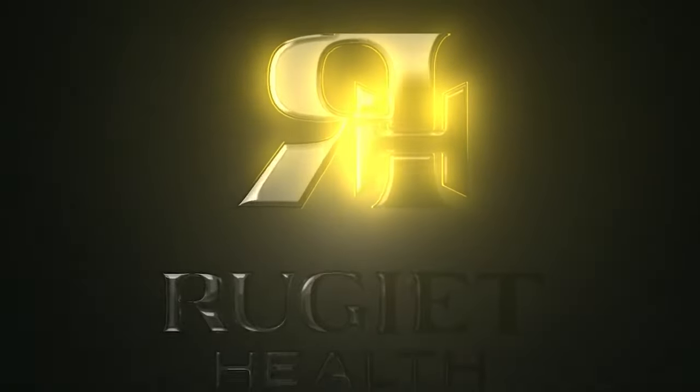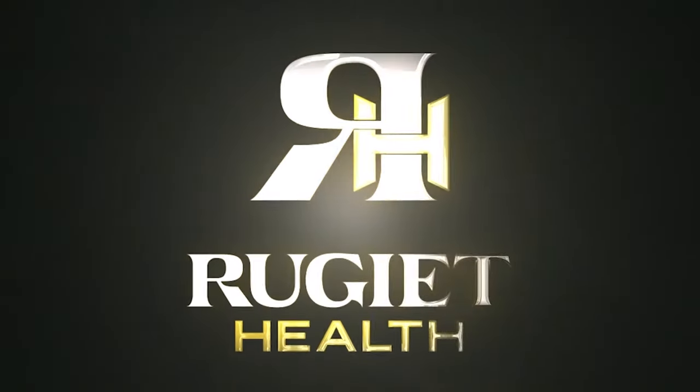Welcome to another episode of Primary Care. I'm your host, Dr. Hendricks. This episode of Primary Care is sponsored by Rougiette Health — more than just an ED treatment.